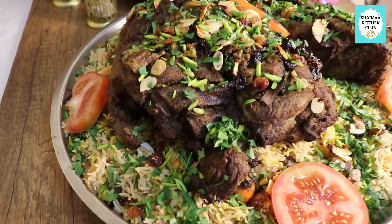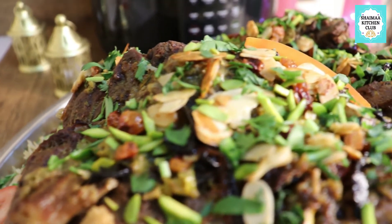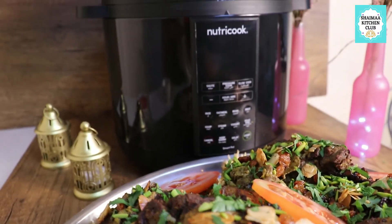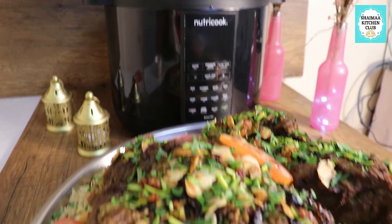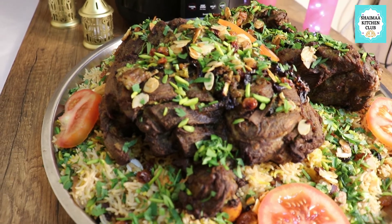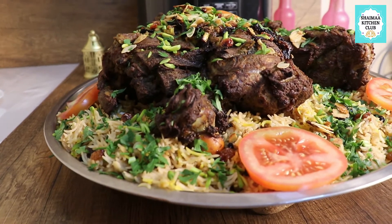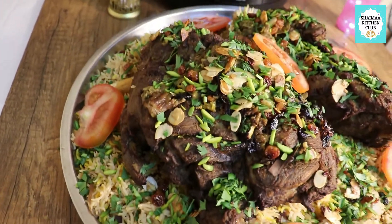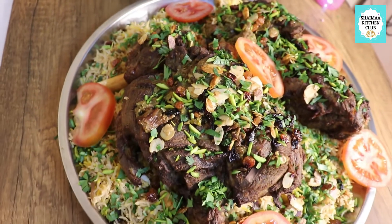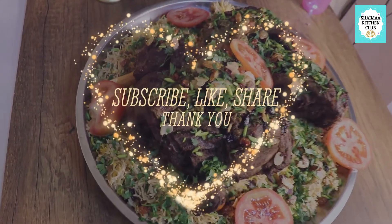I was trying to imitate professional photographers, which I failed miserably - I'm sorry about that - but at least I'm trying. It was delicious, very amazing. If you have any questions, do not hesitate to comment below and I will answer as soon as possible. Don't forget to like, subscribe, and share if you liked today's video, and follow me on Instagram, TikTok, and Facebook. Take care and happy Eid to all of you - bye bye!